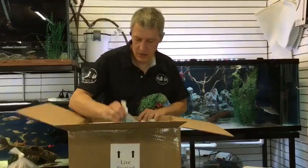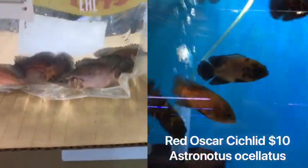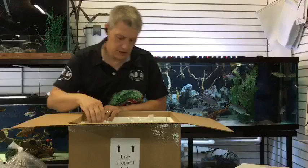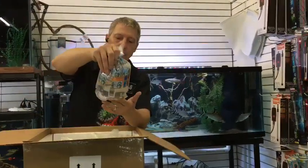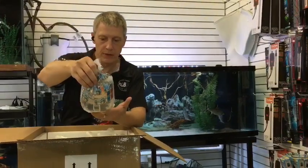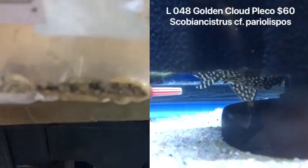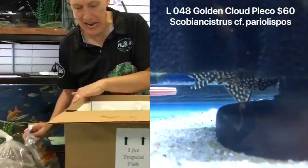Here is something — oh, Oscars! Red Oscars. Got a couple different types of Oscars on the order this week. We don't stock a lot of baby Oscars because when we do, sometimes people get them and put them in small tanks and then they come back to us, and that's a problem. So we get a few, but remember they get big. Here's a very neat pleco — this is an L-48 Golden Cloud Pleco. Got one last week, sold it right away, so we've got another one.